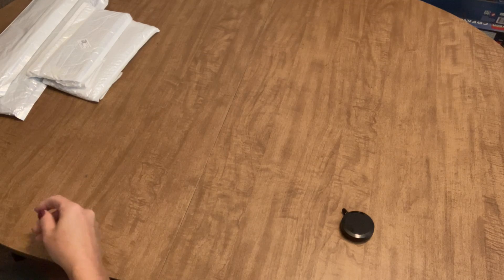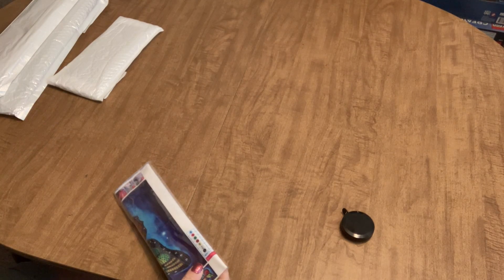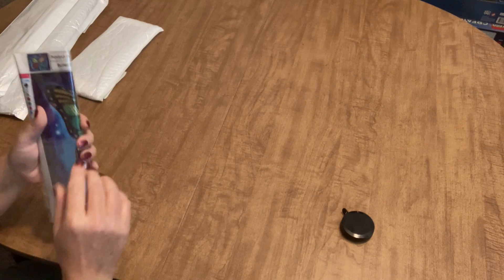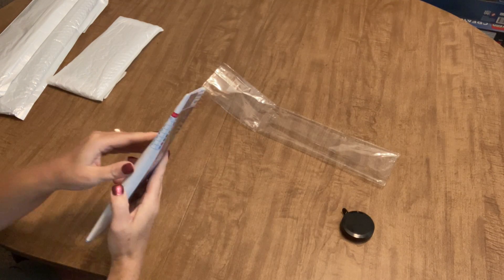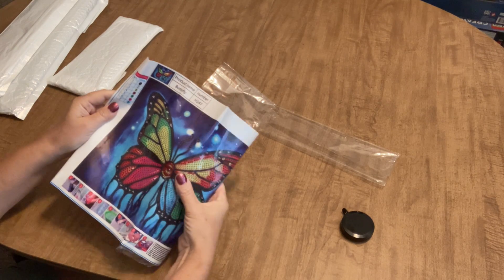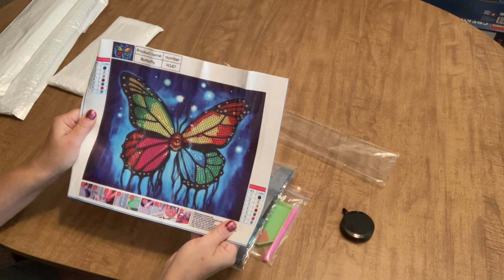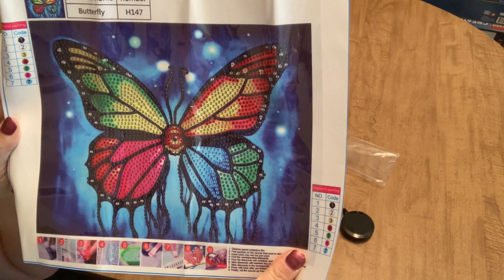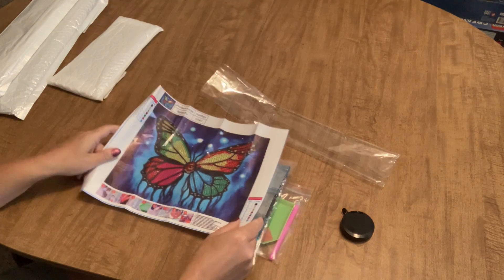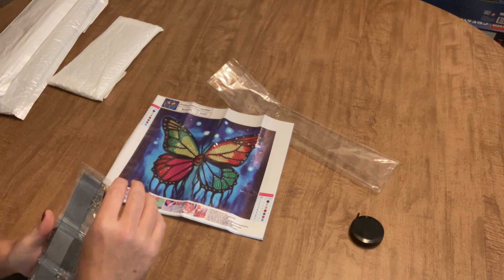Let's see the next thing. This one looks like it's also a partial, but I'm thinking this is a special drill, and it's just a very simple butterfly. It's also not very big — fairly small — and it does not have a lot of area to be drilled. This would be another real easy one for someone who is just starting out or just wanted to give diamond painting a try without making a big investment. It also just comes with a standard toolkit, and it is a combination of special drills and regular resin drills.